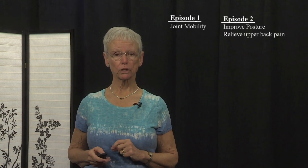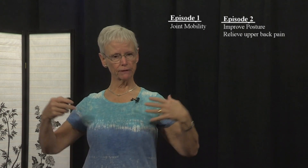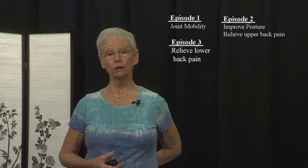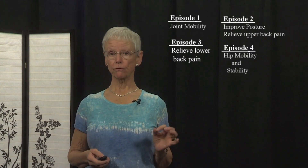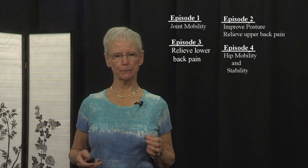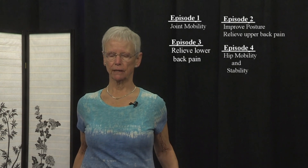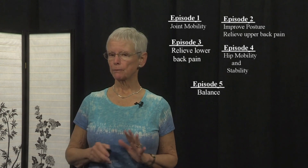Episode 1 focused on joint mobility, where we moved all of our joints and got synovial fluid flowing freely. Episode 2 worked on improving posture to relieve neck tension and upper back pain and to strengthen the muscles that kept us upright and strong. Episode 3 focused on lower back issues — we stretched and strengthened the lower back. Episode 4 was all about hips, bringing mobility and strengthening the muscles around the hips.